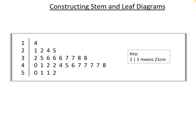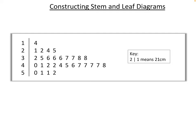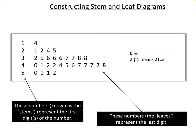So let's look at what a stem and leaf diagram actually is. Here's one I've already made. The numbers down the left-hand side are called the stem — these represent the first digit or digits of the number. In this case it's just a single digit.